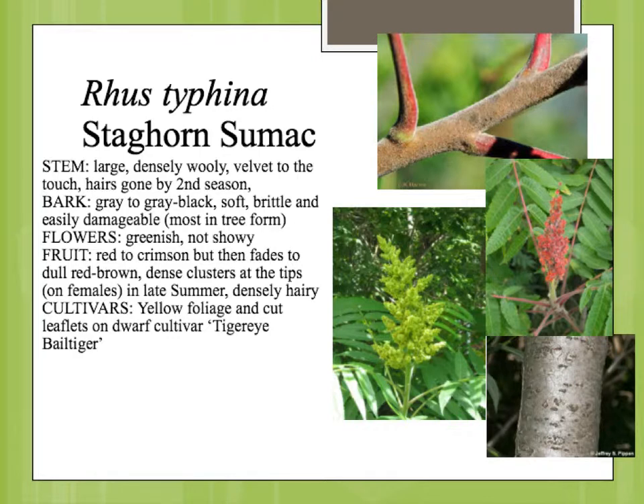The bark is mainly just kind of smooth and gray. The flowers, as we talked about, are very similar to the other sumacs.